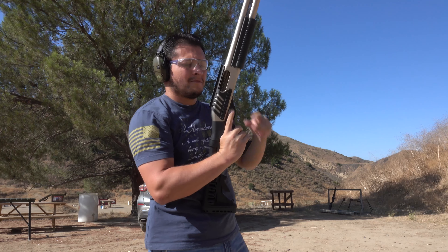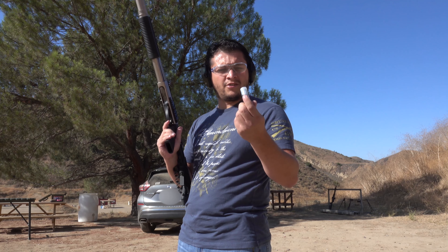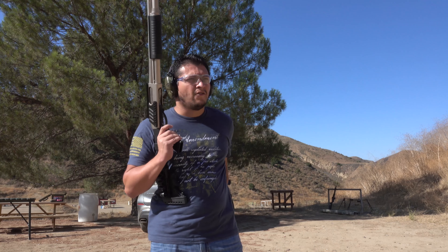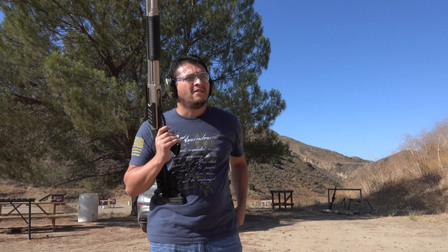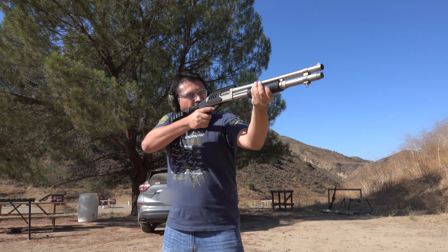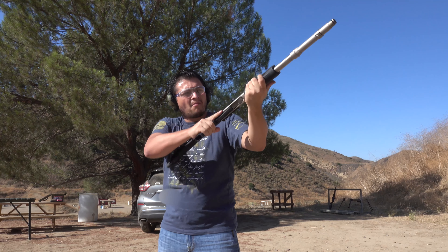Alright, let's go ahead and move up to some slugs. We have some Fiocchi seven-eighths ounce slugs at 1300 FPS. While firing, the follower seems to be doing fine — not an issue.